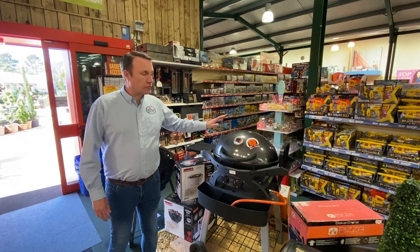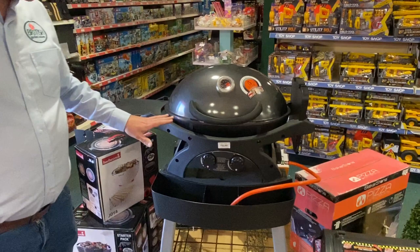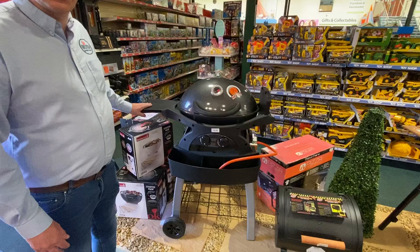Here we have the Grill Stream Ziggy BBQ, a great offer from British Garden Centre today. Five year warranty, enamel top, two burners, comes on a mobile stand with wheels to allow you to move it around the garden, adjustable shelves on the side for cooking utensils.